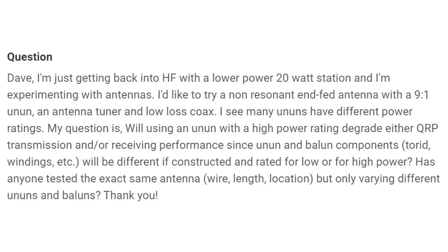Has anyone tested the exact same antenna but only varying different ununs and baluns? I don't know of any specific documented tests, and I don't know that it's an issue that needs to be tested and publicized, because the bigger the wiring in these, the less ohmic resistance you will have and the less loss. So go ahead and use them.